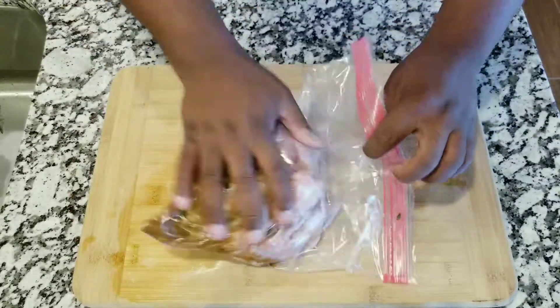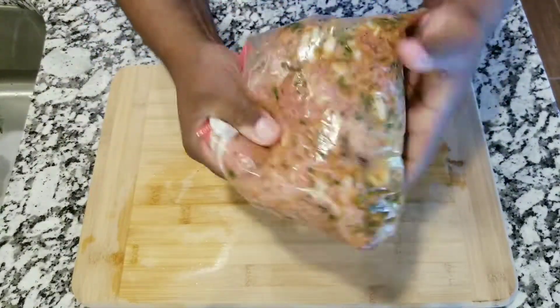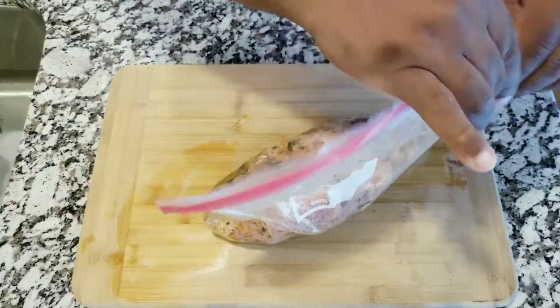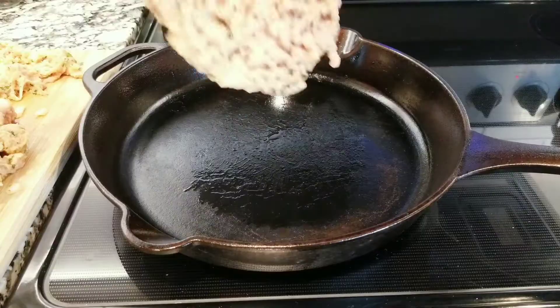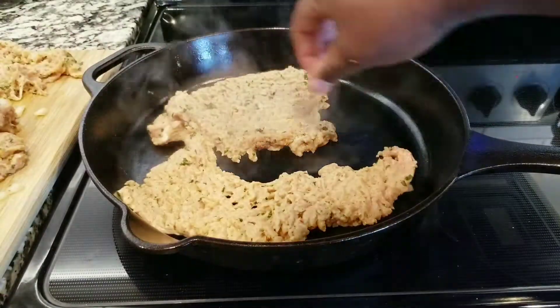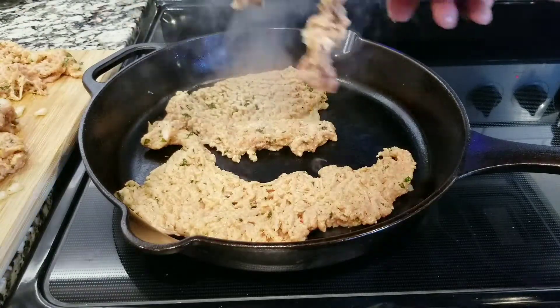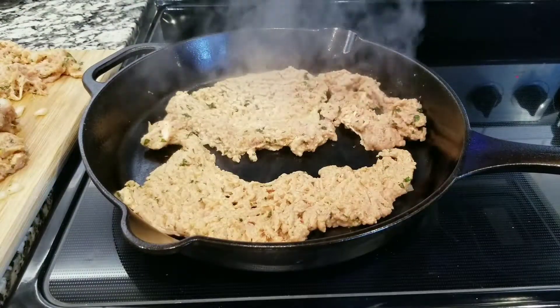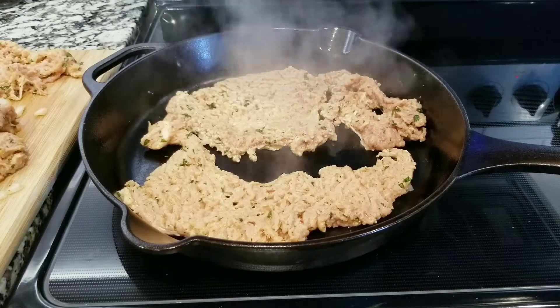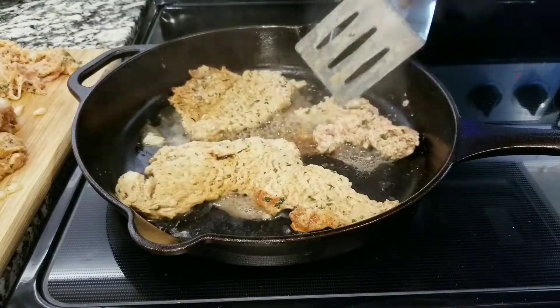Start moving the meat around. You want to save this for one to two hours in the refrigerator. After two hours, I'm gonna start cooking the meat. I'm gonna cook the meat for four minutes on each side at medium-high heat. After four minutes you want to flip the meat.